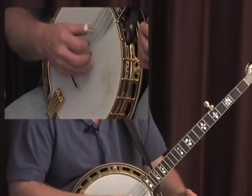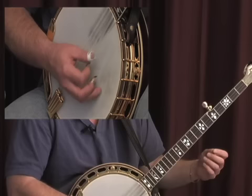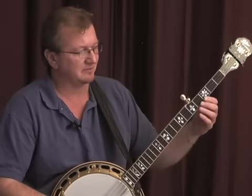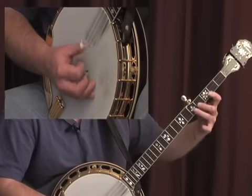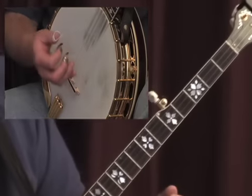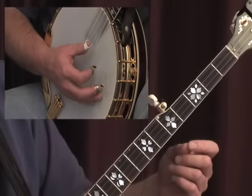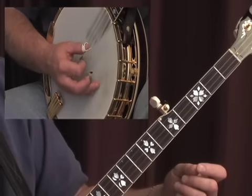You can think about it this way — remember we started out with the thumb index. Another way to get more speed, that helps me anyway, is when doing some of these licks, to use the combination of brush and index instead of thumb index. Well, it still is the thumb.